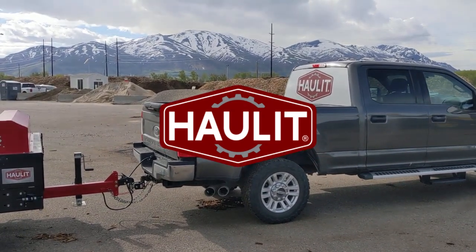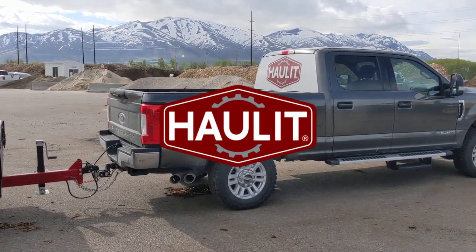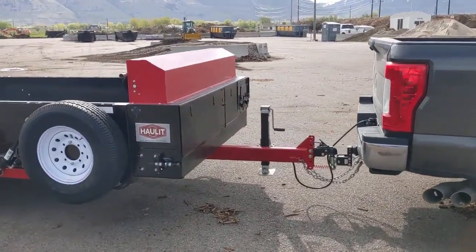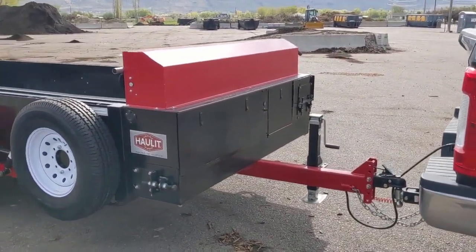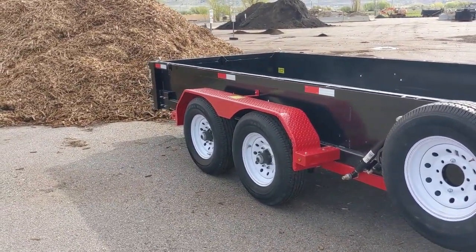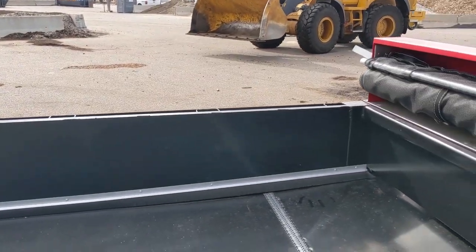It's a beautiful day here in the Rocky Mountains. We got our F-250 pickup hooked to our Haulet trailer. We've already turned the power on. You can see it's got its tarping mechanism. It's got two 7,000 pound axles. This is specifically made for landscapers.